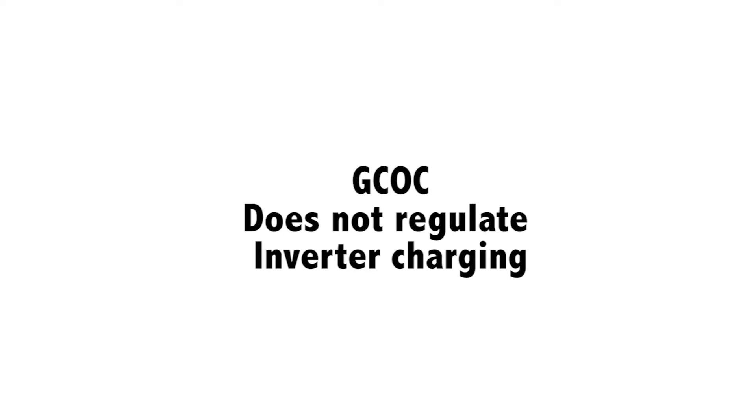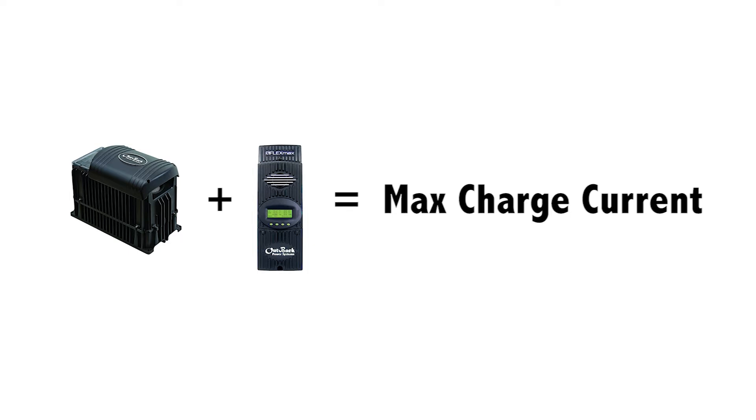Note: Global Charger Control does not regulate inverter charging of any kind. But rather, it adds the inverter charger current into the equation.